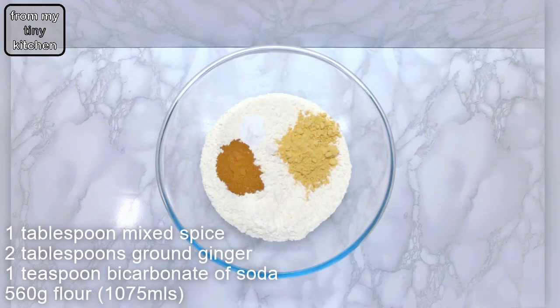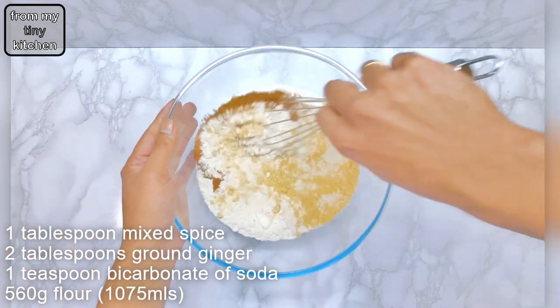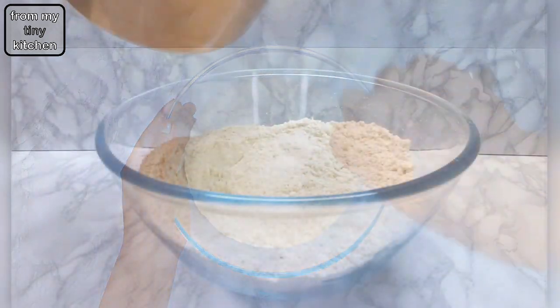How to make gingerbread. Mix together mixed spice, ground ginger, bicarbonate of soda, and plain flour. Boil water,